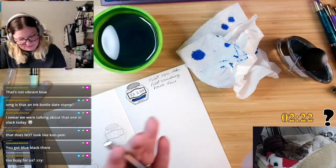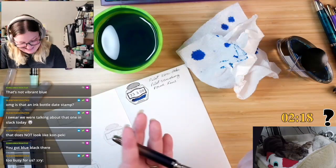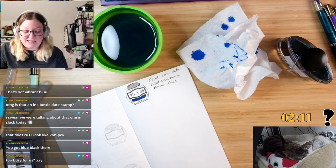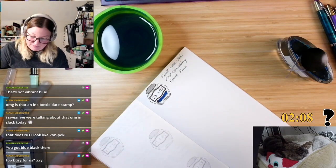I'm gonna go to the closing with ink all over my hands. Too busy for us? Yeah, I was too busy to have a conversation about it. And I also didn't have example photos.